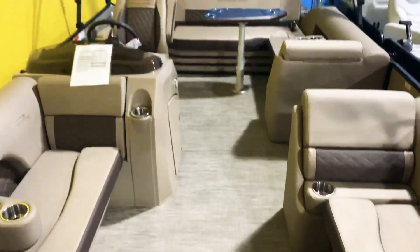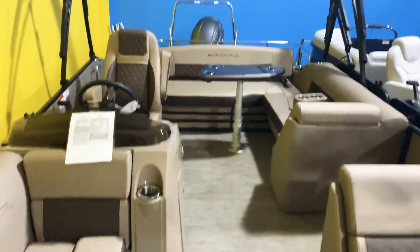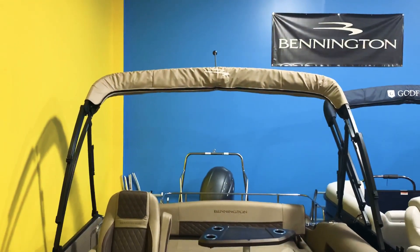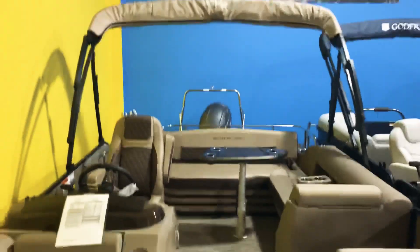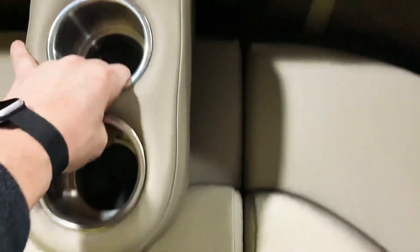This has the color-matched woven vinyl floor. The platinum canvas looks really good on the bimini top — it stands out with the black bimini frame and the platinum canvas. We also have a few removable cup holders here; you can pick these up and stick them on any side you like.